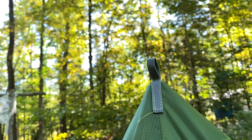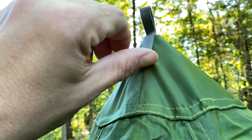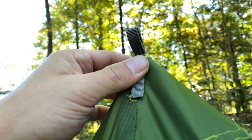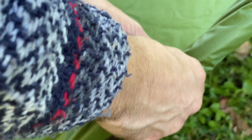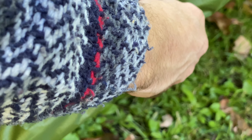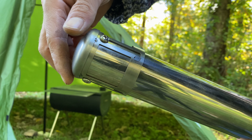Each one of the guy-out points has a plastic buckle for adjustment, and there are six of them. I staked every one out loosely so that when I put the pole up I could adjust further. With the pole in place, I tightened up every one of the stake-out points.